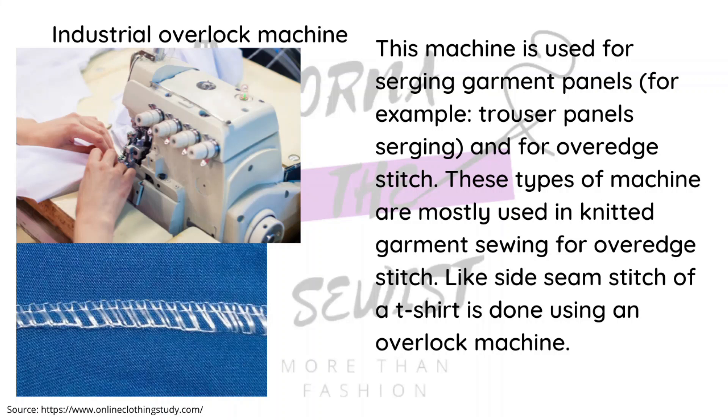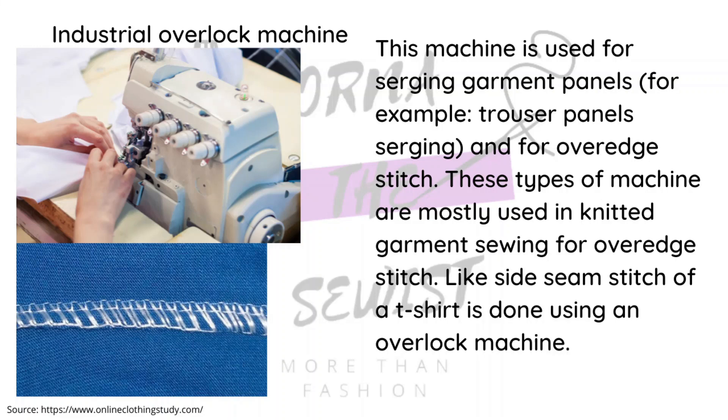The next machine is the industrial overlock machine. It also has three to four threads and a very big table. It cannot be portable because it has a treadle at the bottom — the same applies to the straight stitch industrial machine. The industrial overlock can also handle T-shirts and basic knitwear, although there is a more specialized machine specifically for knitwear.